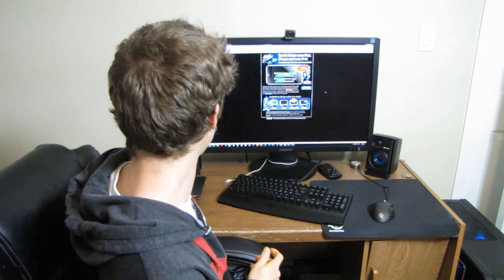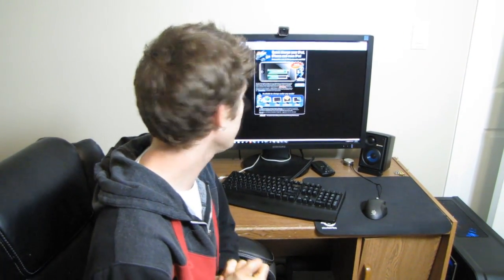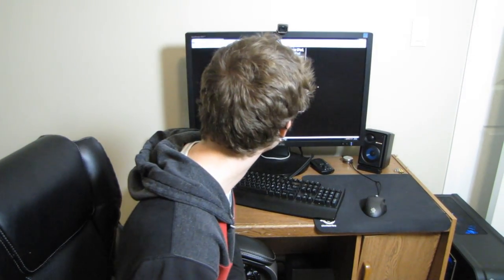But I came across a tool from Asus that is compatible with all motherboards and PCs, including notebooks, called AI Charge.